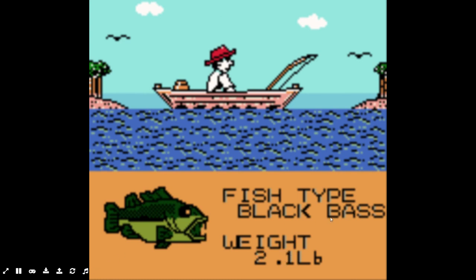There we go — finally caught a bass! 2.1 pounds. Alright guys, I think I'm going to end the video on that note. Thank you so much for watching, I hope you enjoyed this playthrough, and I'll see you in next week's video. Thank you guys for watching.